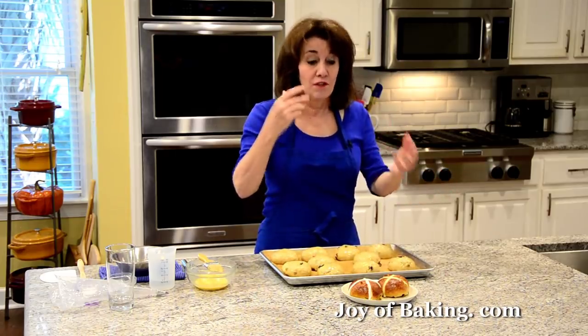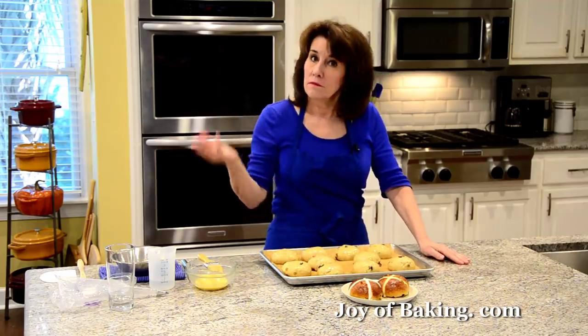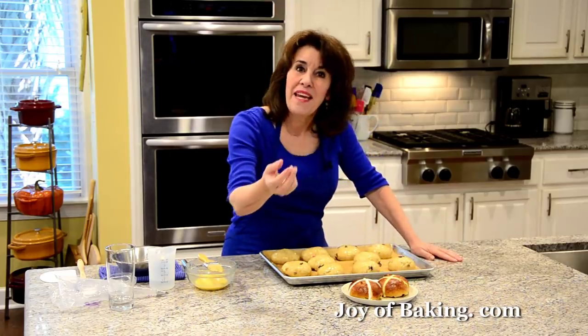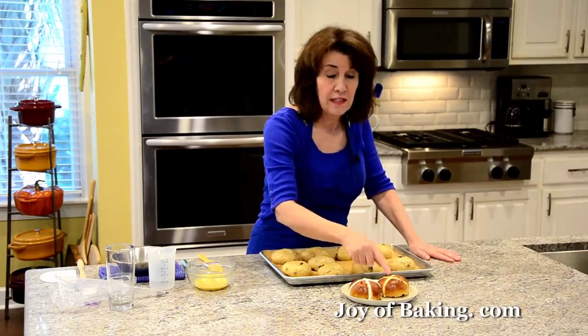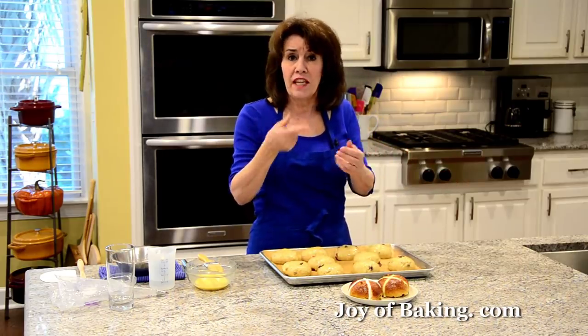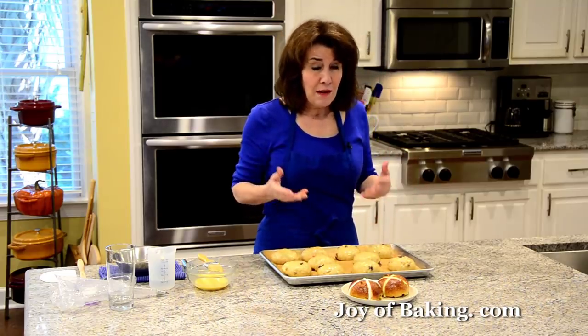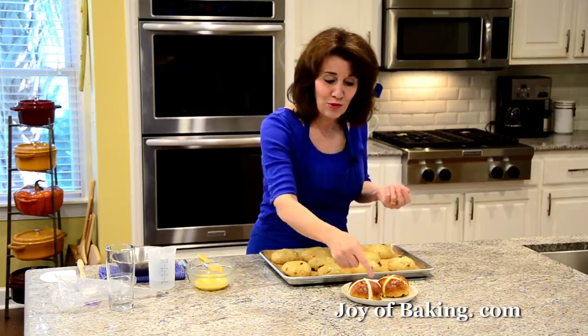So now the big debate about hot cross buns is about the cross. I grew up with putting the cross on after the buns have been baked and cooled — it's a confectioner glaze that you pipe on. But there is another way. Some people like to do a paste of flour and water. You can pipe it, or you can make a dough and roll it out and cut out strips. Or some people just like to take either a knife or kitchen shears and cut across. I'm actually going to do both — I'm going to show you how to do the flour and water, and then after they're baked and cooled, do the confectioner glaze. I have to have that — that's how I always had them.